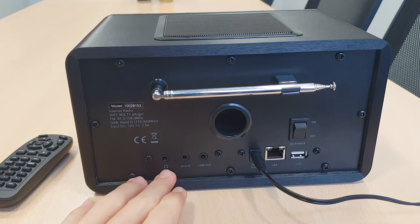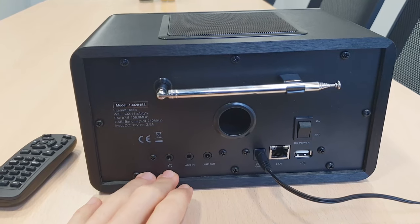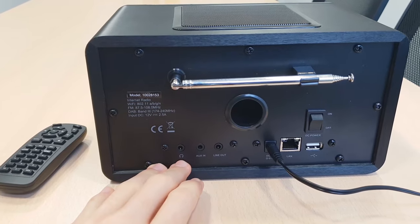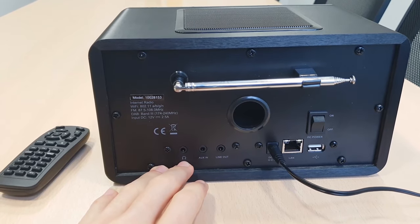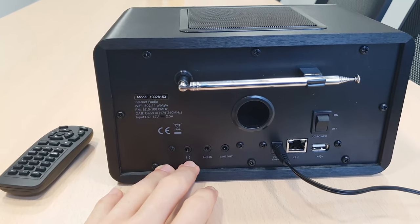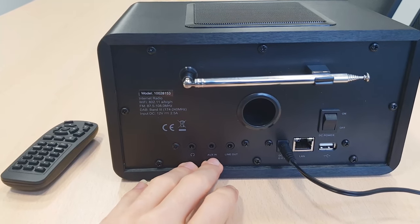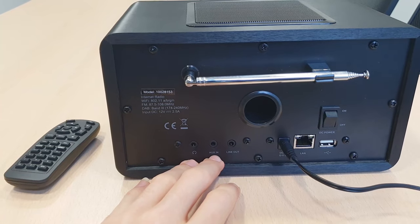I can break down the outputs and inputs. This is for earphones, as it clearly shows here, with a 3.5 mm jack. You can plug any earphones with a cable. You also have an aux in to plug any other device with the same jack, 3.5 mm.